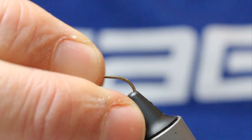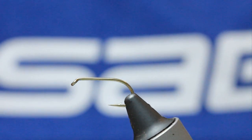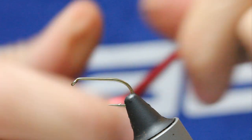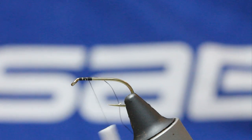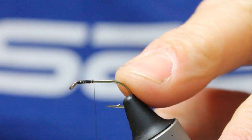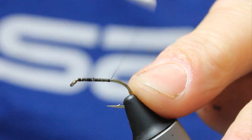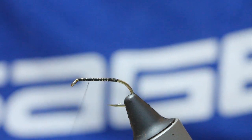I'll start off with a wet fly — this is a Carmazan B175 in the vise. Black thread, 8-0, nothing fancy. Just come in, get some thread on the hook shank, come down opposite the barb, then back up because I want to create a whole body.